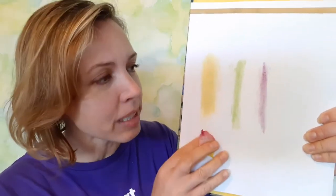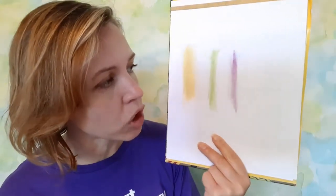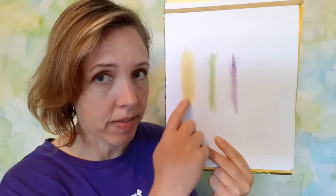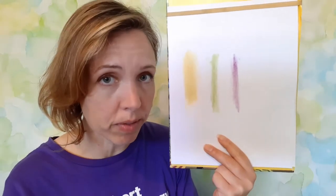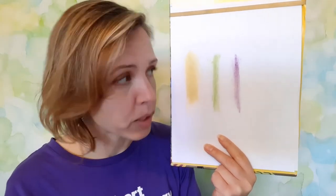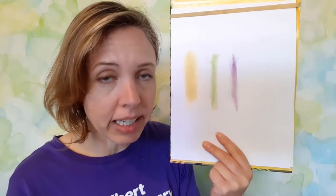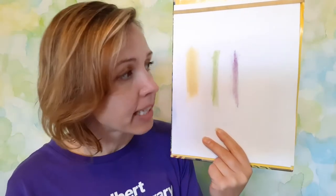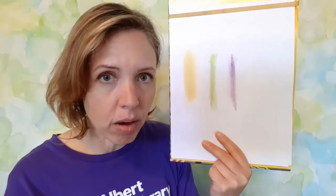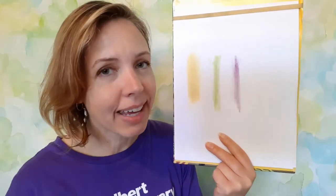Another thing that you can do as an experiment is check and see whether or not any of these natural dyes are fugitive. Fugitive means that it fades or changes color over time. You can always keep your sheet and check back in a couple of days or a week to see whether or not it's faded — take some of the same item, make a mark beside it, and see if it looks the same or if it's changed.